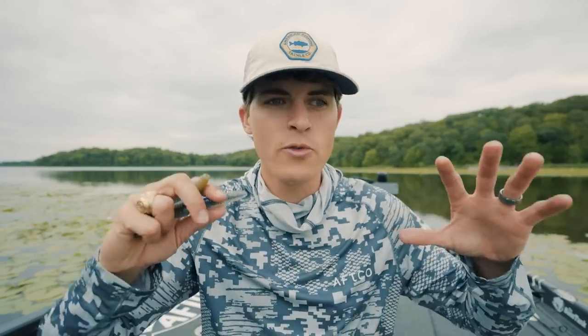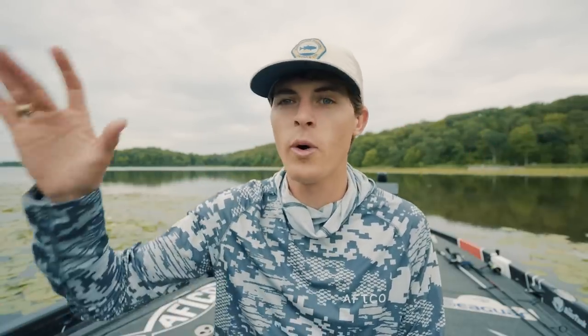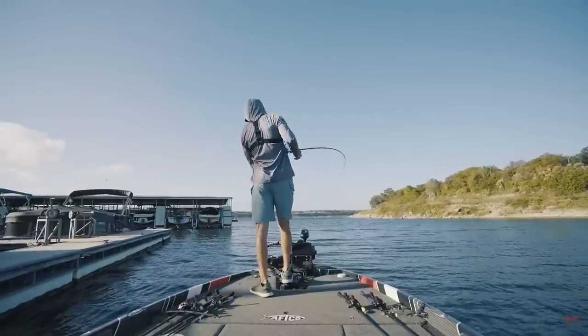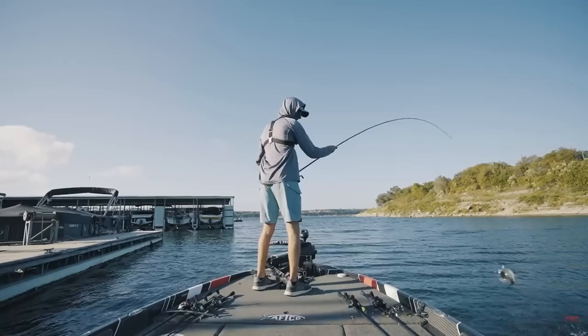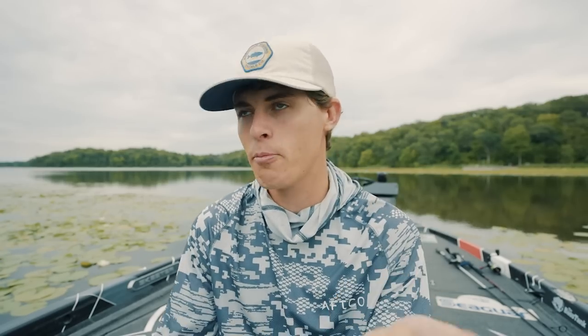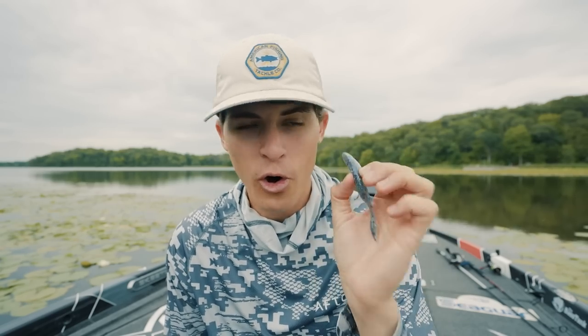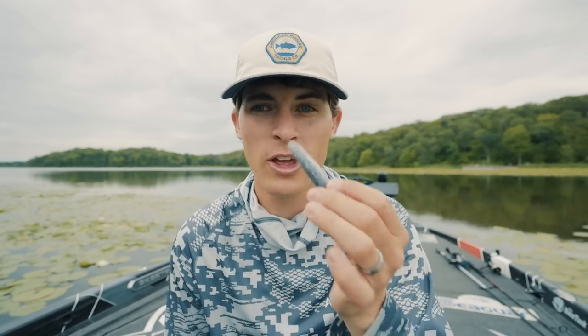In the fall, the bass start moving from deeper water up to the banks — whether it's on a main lake bank, main lake point, or out in the back of a pocket. Even in the wintertime, you can throw this thing for lethargic bass. My favorite pond technique in the winter is a drop shot, but my second favorite is one of these on a weightless Texas rig — extra, extra slow — just letting it sink in deep water all the way to the bottom and giving it a slow twitch. You can catch bass all winter long doing that.